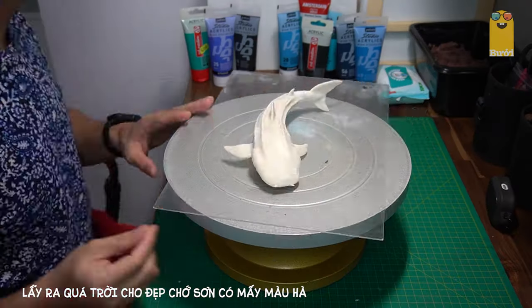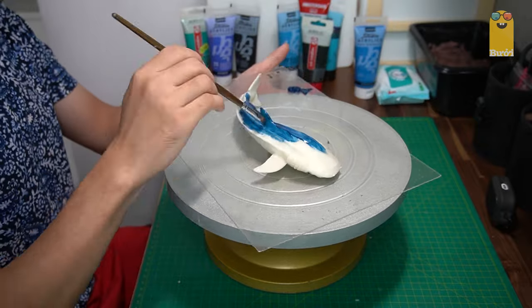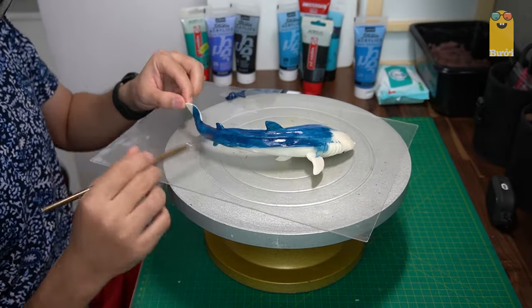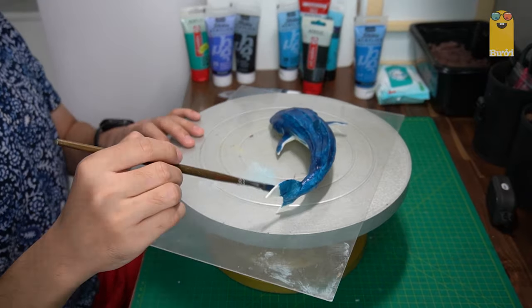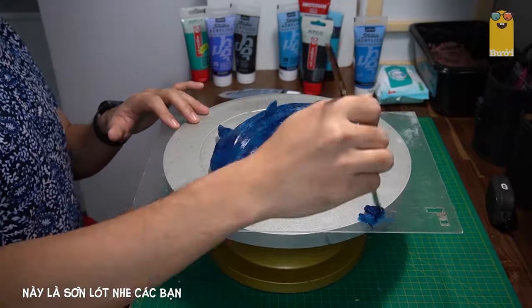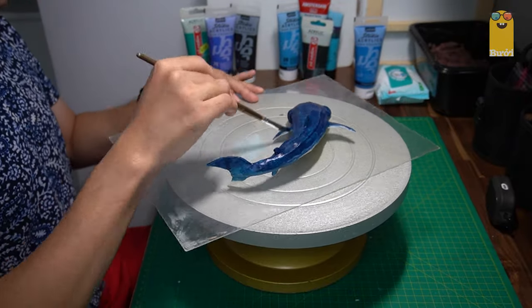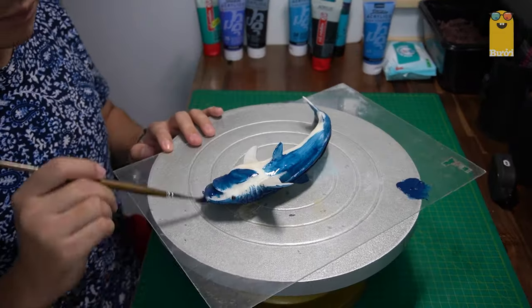Sơn bày ra nhiều vậy thôi, but it's a little bit more. With this sơn first, it will be a bit better, but this is a sơn lock, so you should be careful. If you do 2-3 layers, it will feel full and not be any better.